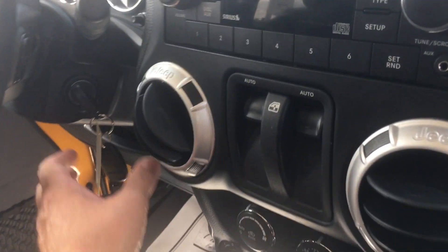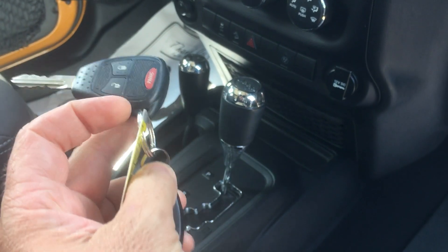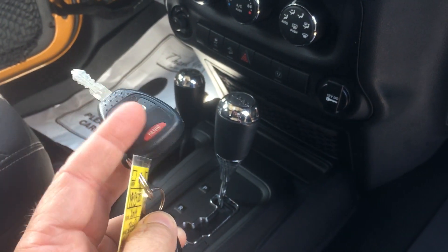This one does have remote start on it. And of course, it is a power windows, power locks, keyless entry unit.